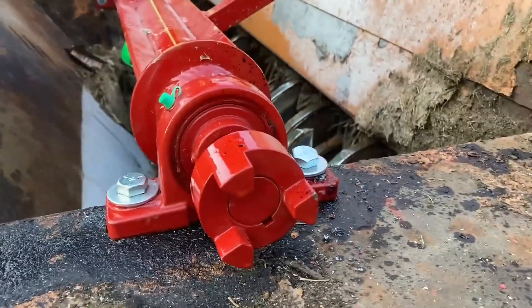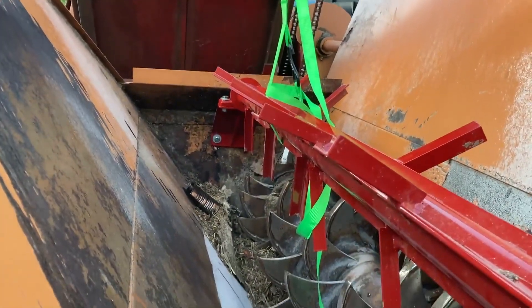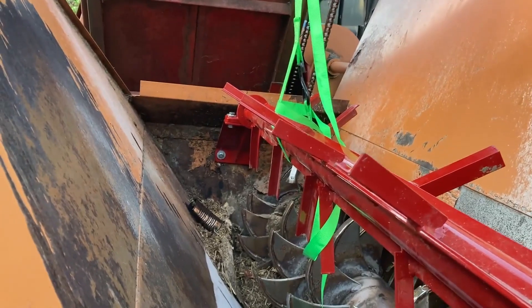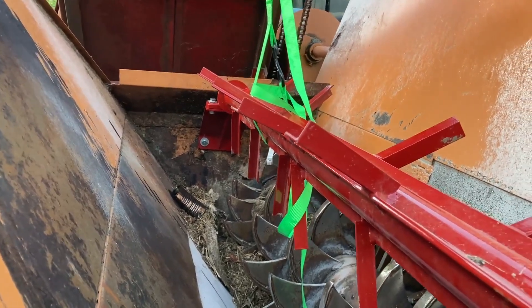We got the holes drilled and the bolts in on this side, got it leveled and measured front to back, and we've got one hole drilled on the back side. It's kind of slow going — you use a smaller bit and then a half-inch bit to go through. My bit's getting dull so I'll have to sharpen it up.